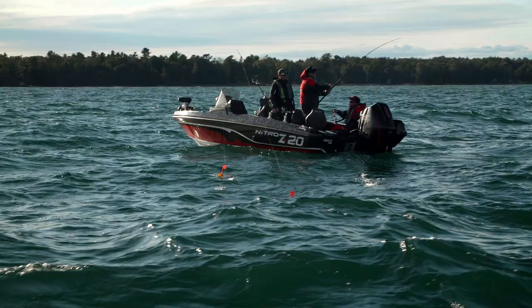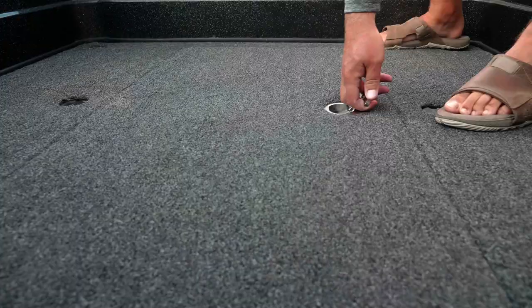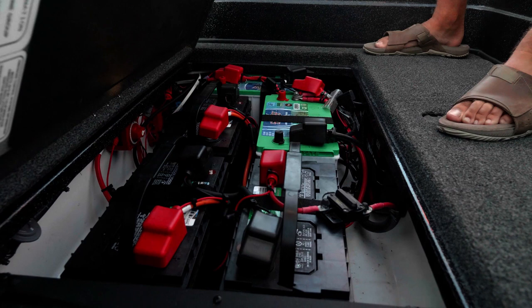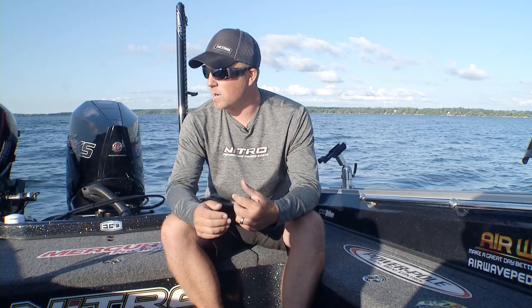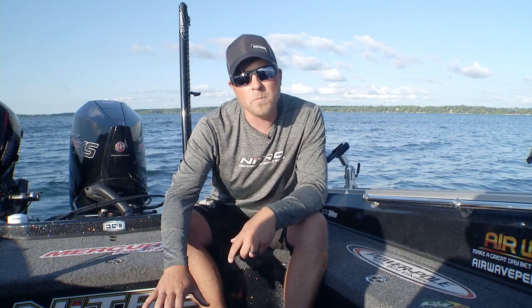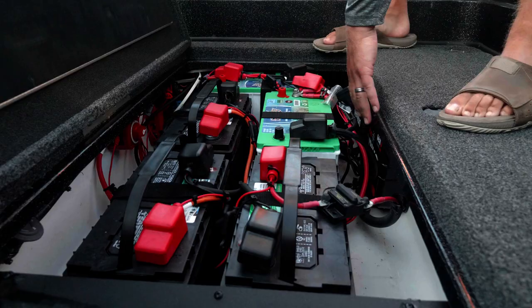The last thing to talk about back here is battery storage. All the battery storage you need for this hull, even if you're going to run five batteries — a 36-volt system plus two cranking batteries to power all your electronics and accessories — we have room to center all five batteries in the floor. On top of that, the onboard chargers are also mounted on the inside, just like you've seen from the ZV21.